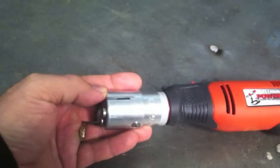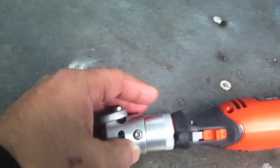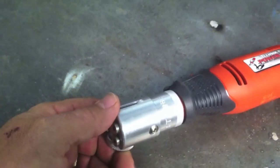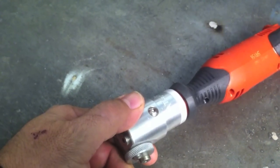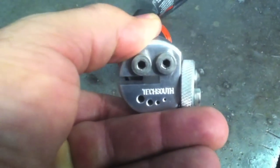I had a chance to use this today — it's a TechSouth Powerpoint tungsten grinder and I kind of like it. If you've read much of my website, I'm not really overly enthused about tungsten grinders, because some of them cost so much that I could almost buy a welding machine for what I would pay for a tungsten grinder.